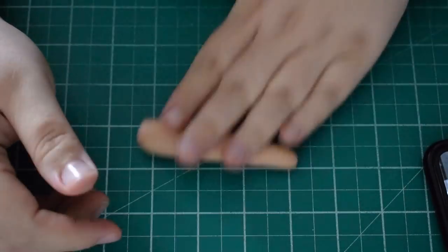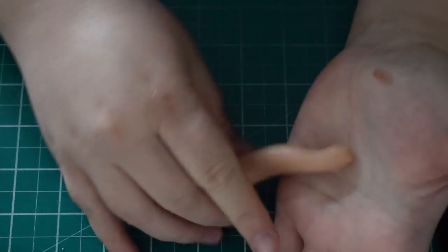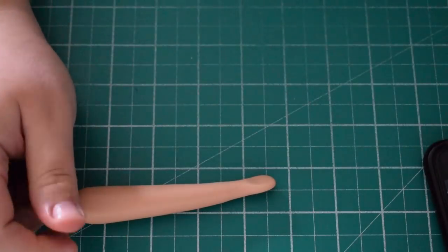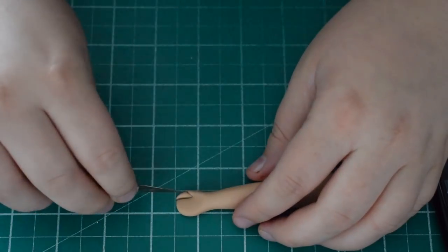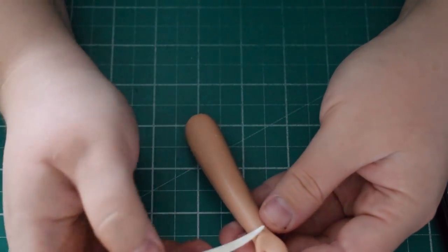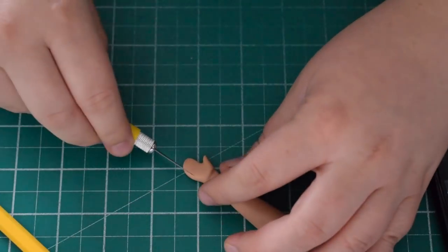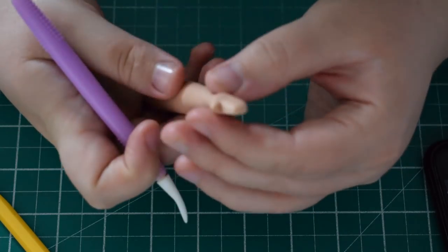Next we're going to work on the arms. Because this is an action man, army man, muscle man - whatever you want to call him - the arms need to be thicker than normal because we want to build in those muscles. Roll the arm in the same way you usually would, flatten out the hand part, leaving the top of the arm quite thick. We're going to work on the hand first - cut out the thumb, leave the other fingers together because they're going to be folded so you won't see them. Round off the thumb, create some lines underneath the bottom of the palm, and thin out the wrist. Twist the whole arm so you're not just left with a thin wrist that suddenly gets fat. Then trim off the round bit of the hand to make it the actual shape.